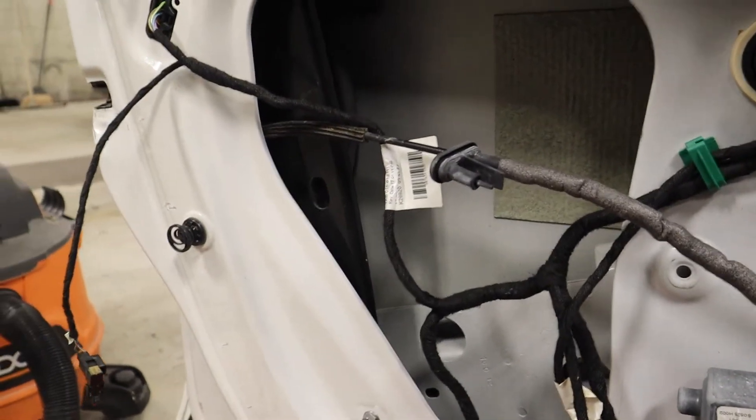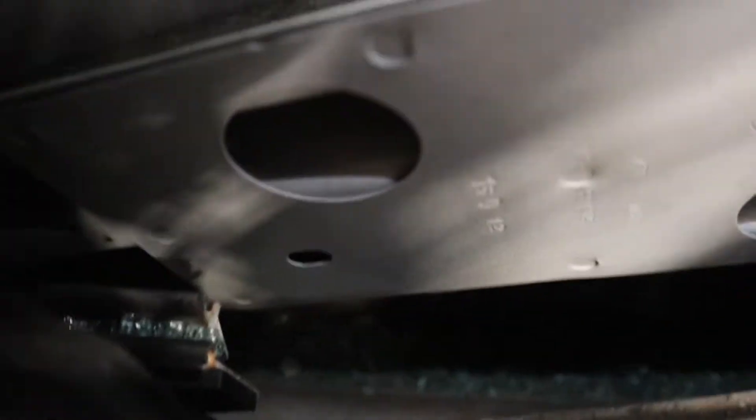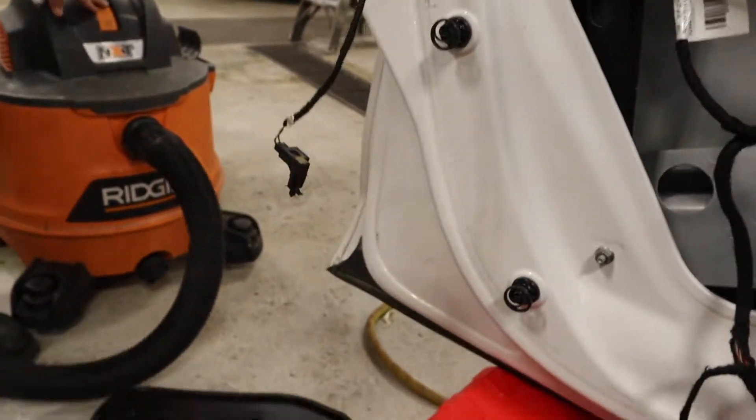Alright, so I got that piece off — I ended up just having to pry it off — and you can see all the glass. See if I can get a good angle. You can see all the little white and blue pieces. Yeah, there's a lot of glass in there. We're going to vacuum it.